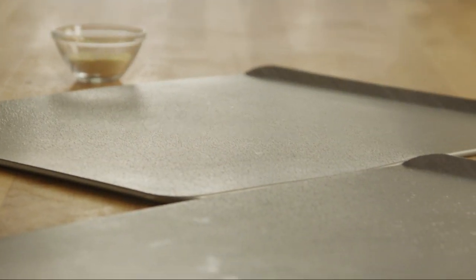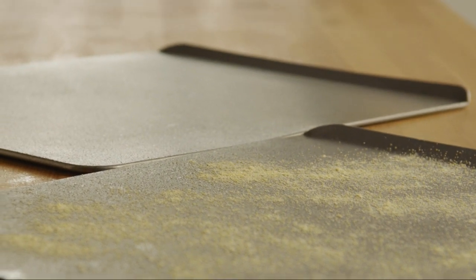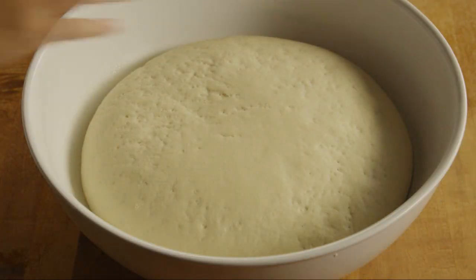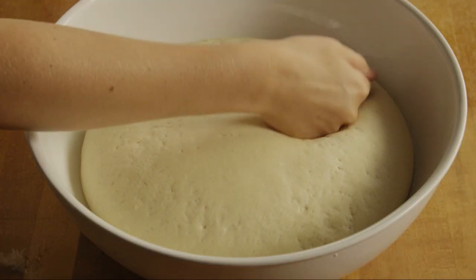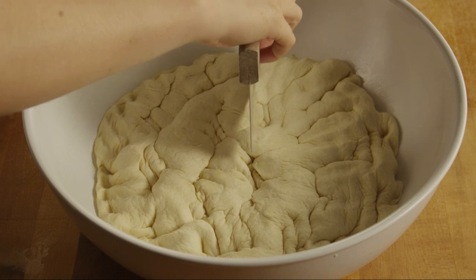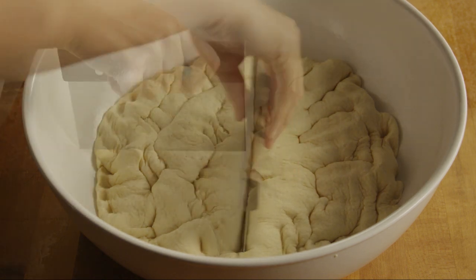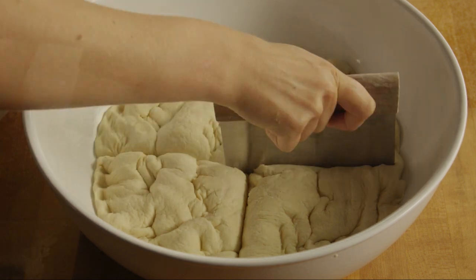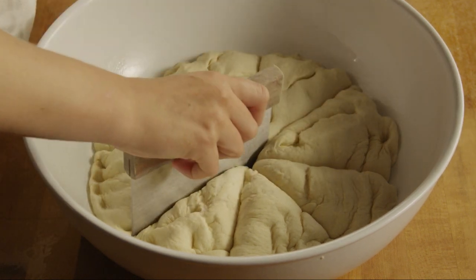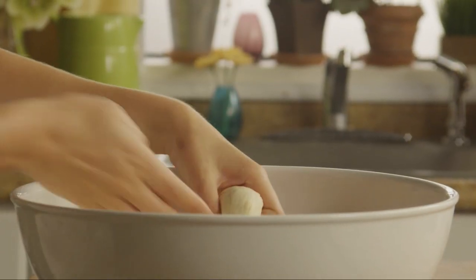Lightly grease two baking sheets and dust them with cornmeal. Then punch the dough down. Divide the dough into 8 equal portions. Shape each portion into a 4-inch round loaf.